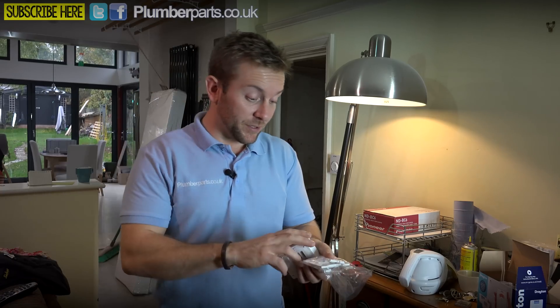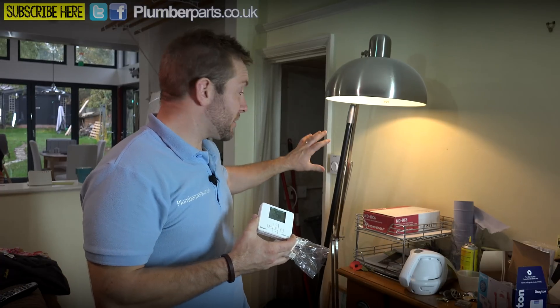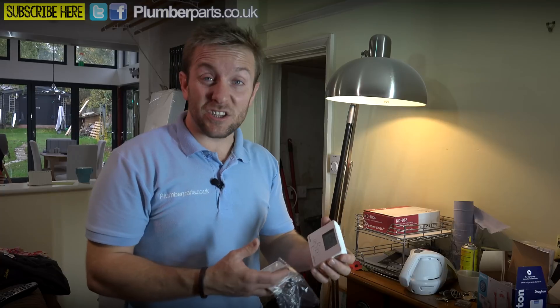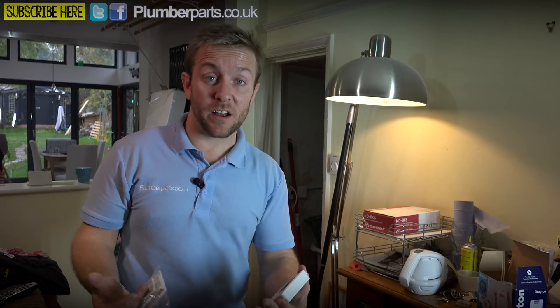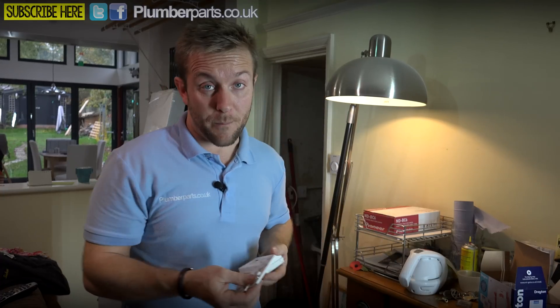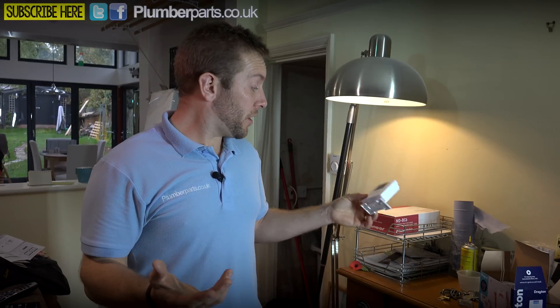Now you need to think about where you actually want to position your new MyGenie stat. We've got the old stat here — that's completely unlinked now, not working. I prefer to have a bit more versatility about where you put the stat, not just on the wall. I usually like to have it on a stand, pop it on the dresser on the side, and then your user or your customer can move it around the house as they like. With every MyGenie pack, you're going to get a little stand as well or the option for a back plate for wall mounting. Really simple to use. So once you've decided where you're going to put it, I'm just going to pop this one down here like so.